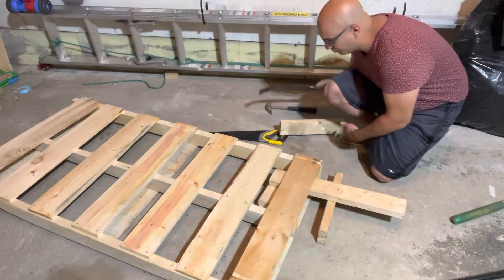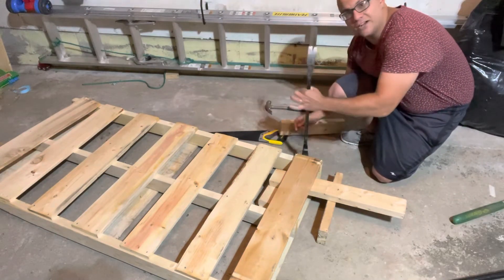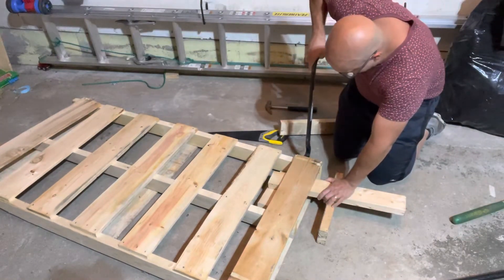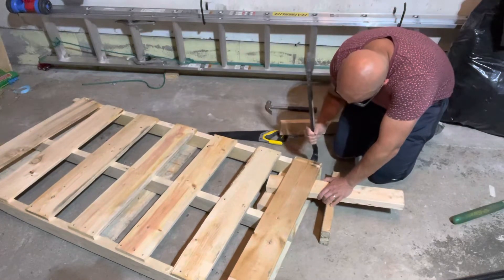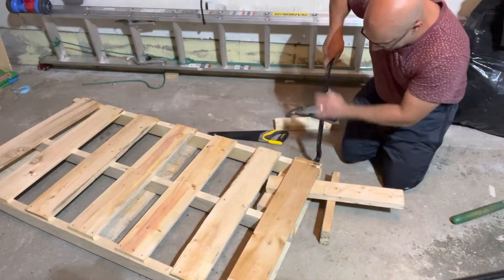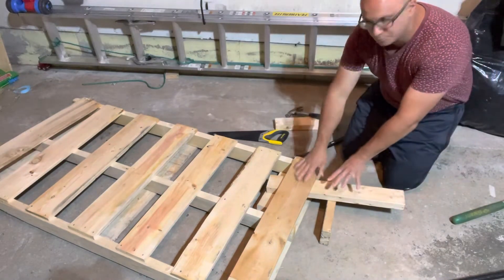Now there is a gap, so I can get my crowbar and slide it right in there — I don't even need to hammer it. I can slide it right in and slowly start prying up the board. Here's the key: if you want to disassemble it without breaking anything, you need to do it slowly. If you try to do it too fast, you're going to have problems — it's going to break the wood.